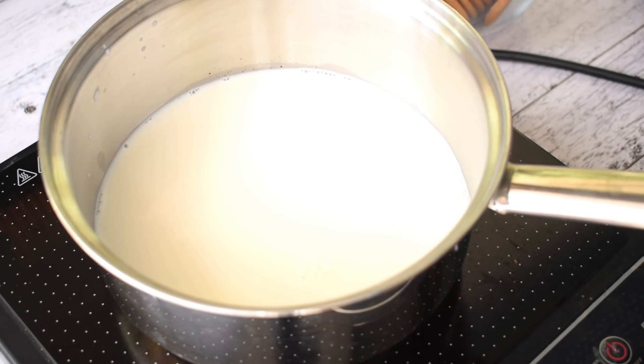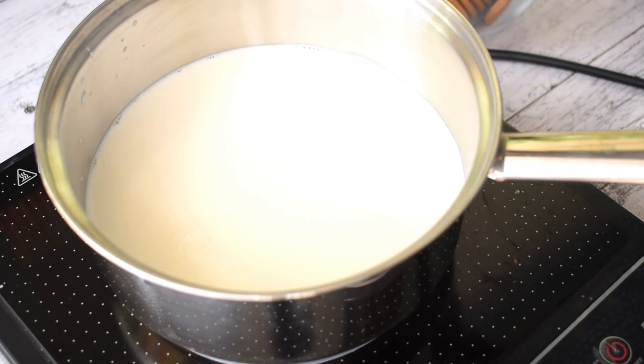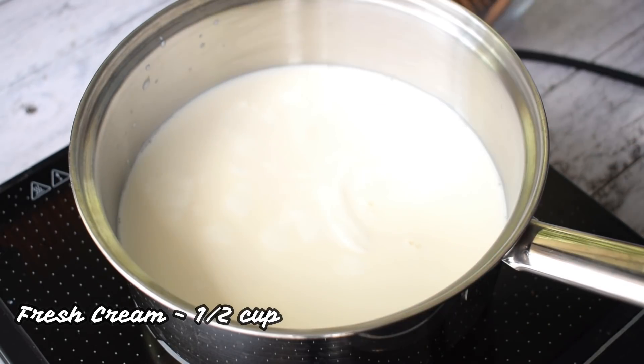First of all, I have taken 3 cups of milk. After this, I will put the induction cooktop on medium heat. I am also using a fresh cream.